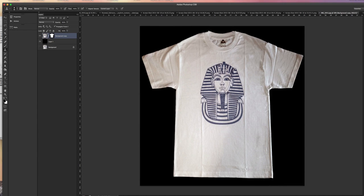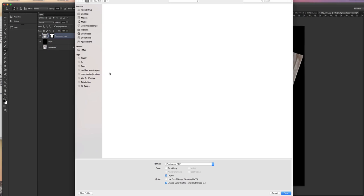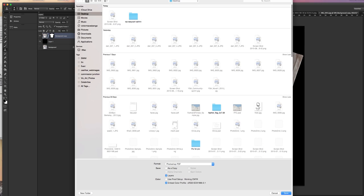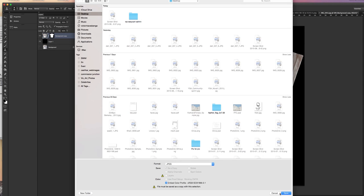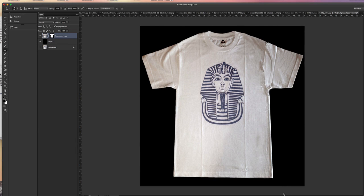Now I can save my image. Save As — give it a name and save it in whatever format you want. I prefer JPEG if I'm posting online.